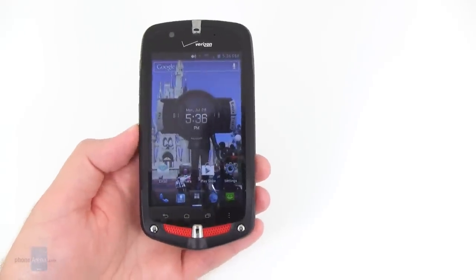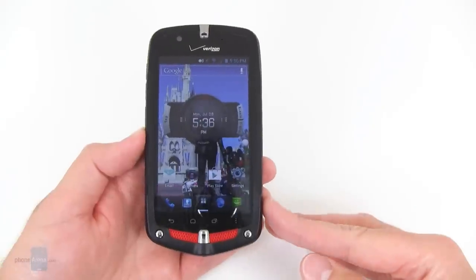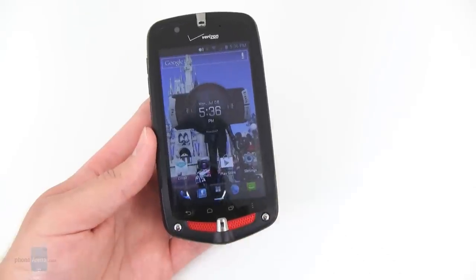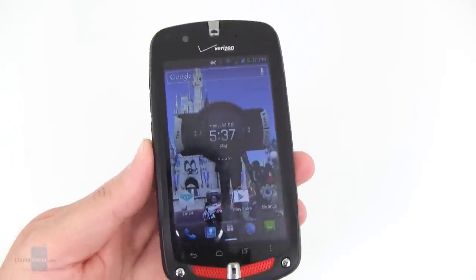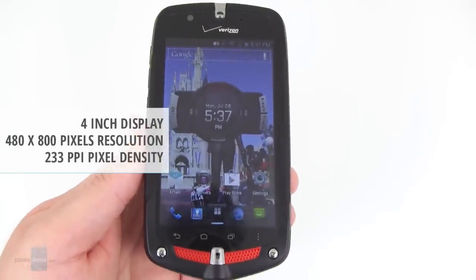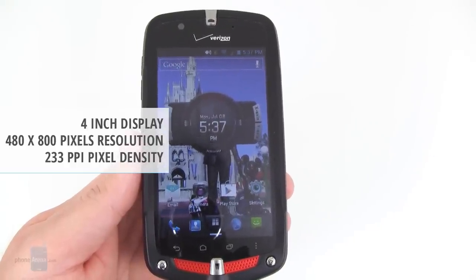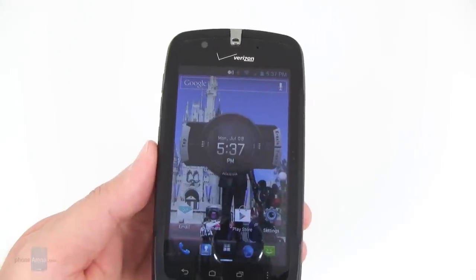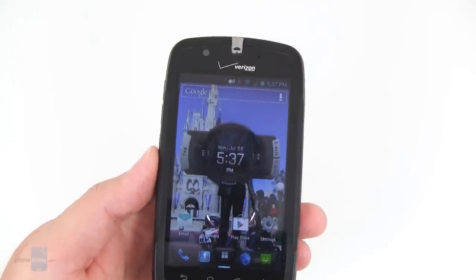The main difference with the new unit is that it runs on Verizon's 4G LTE network, and it's also a little bit more refined. The previous model had a lot of orange accents, but this one is more subdued with just a little bit of orange near the front stereo speakers. The main display has been increased from 3.6 inches to 4 inches, but unfortunately the resolution still remains WVGA at 480 by 800 pixels, so text and images aren't going to be quite as crisp as a 720p display, though still not too terribly bad for this device.